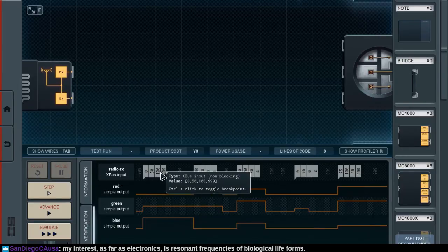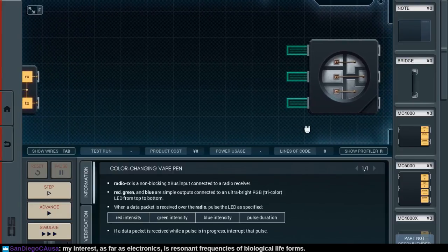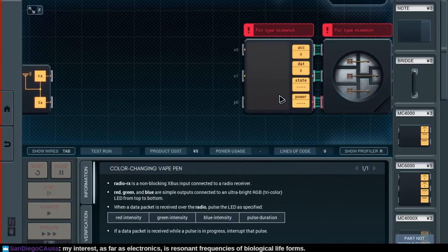So here you receive a packet... when the packet's received over the radio, pulse as specified. I see — this is a simple red, green, blue. I mean, what else could it be? If we just... oops, just kidding.